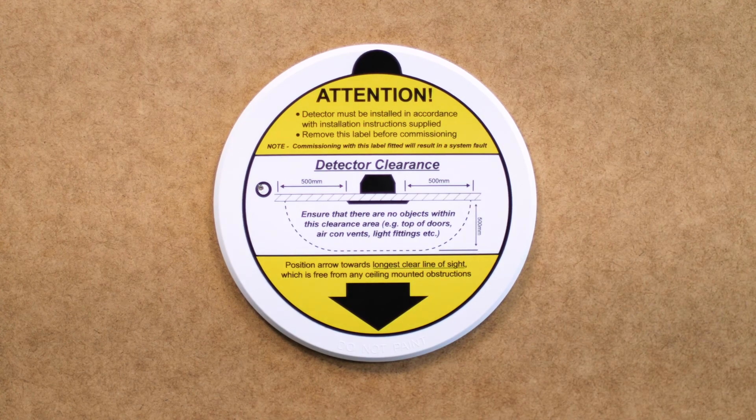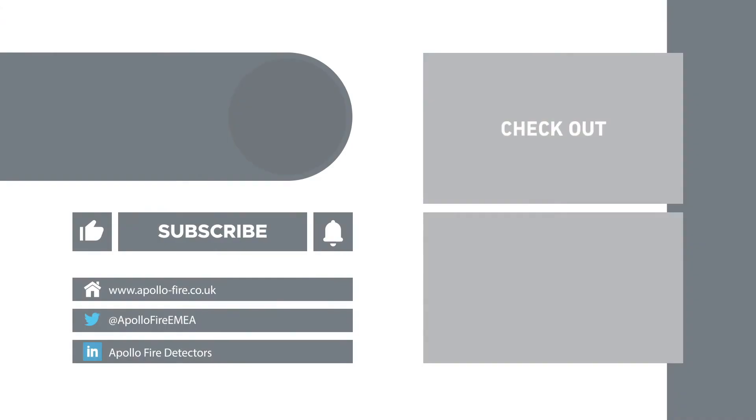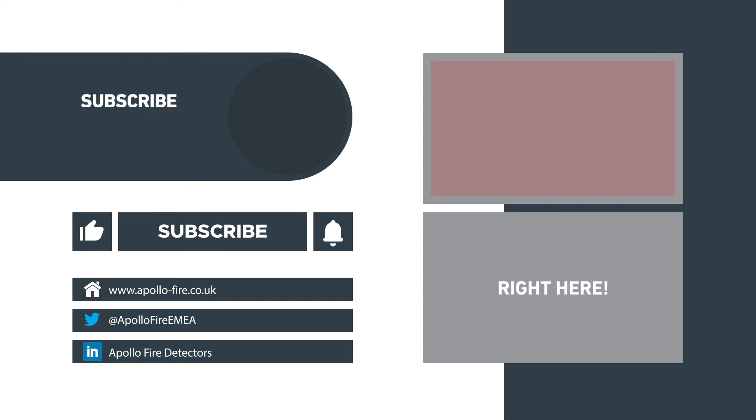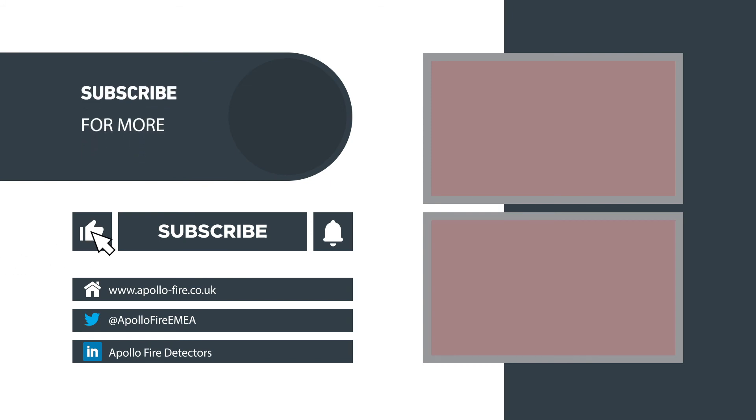Thanks for watching. For more information on siting, installation, commissioning, maintenance and testing, check out these videos. Please like and subscribe and hit the bell to be notified about new videos.